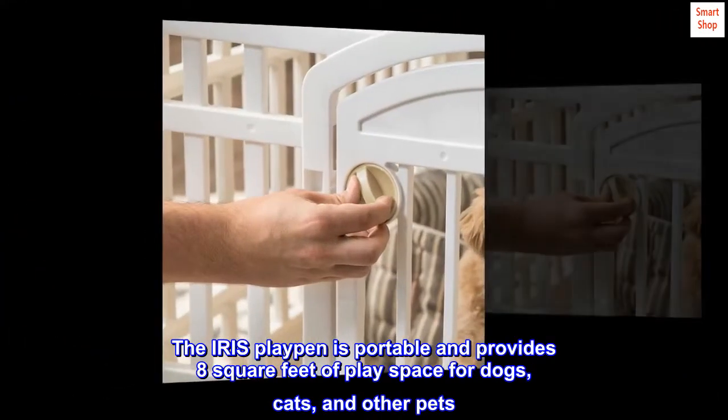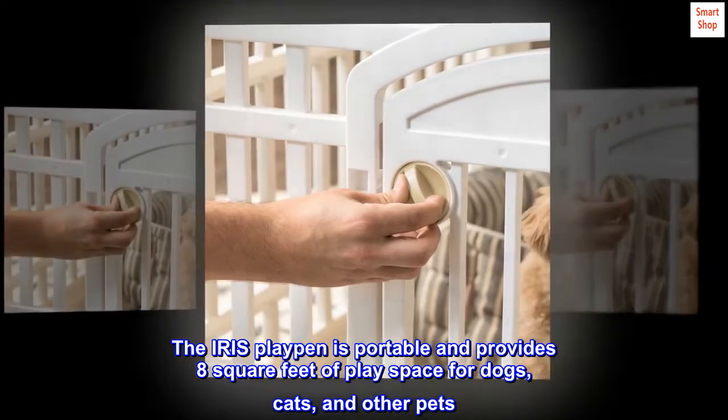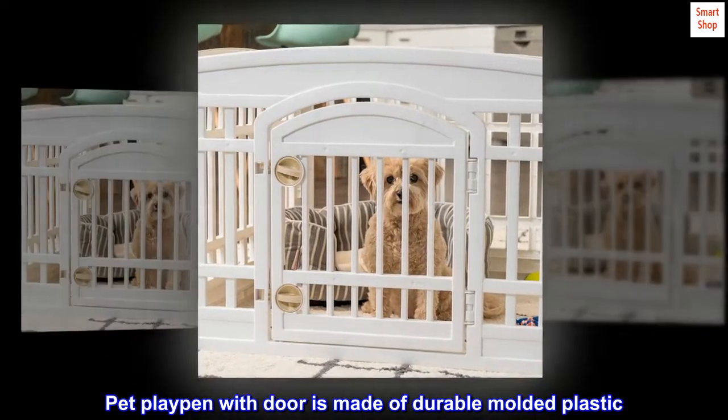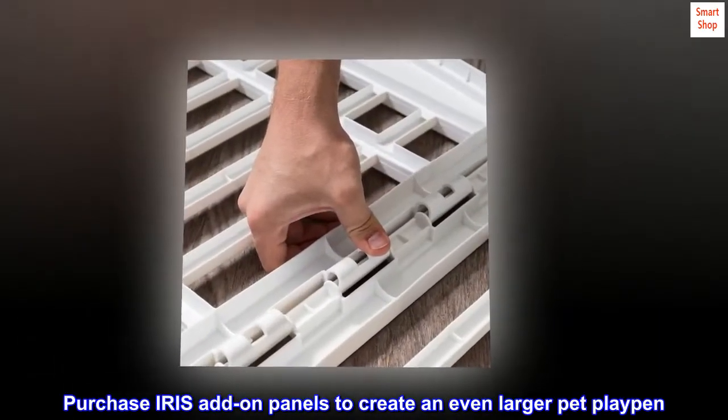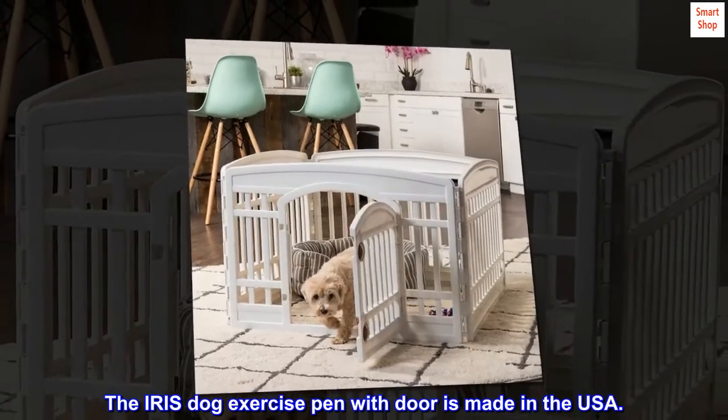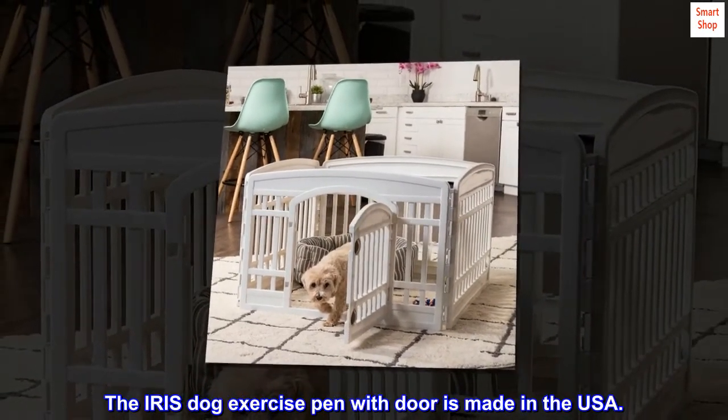The IRIS playpen is portable and provides 8 square feet of play space for dogs, cats, and other pets. The pet playpen with door is made of durable molded plastic. Purchase IRIS add-on panels to create an even larger pet playpen. The IRIS dog exercise pen with door is made in the USA.